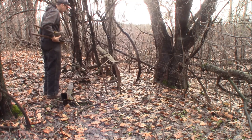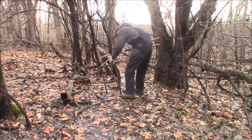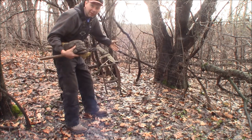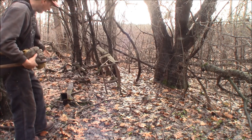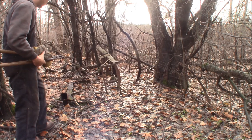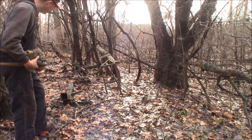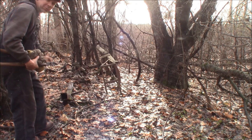Look at this! We've got a Model A frame here. We got Model A parts in the wild. Next to it, it looks like a Tri-5 Chevy frame, or maybe a 50-something Chevy frame. I'm not sure what it is, but let's go extract this Model A frame from where it's been laying here for all these years.